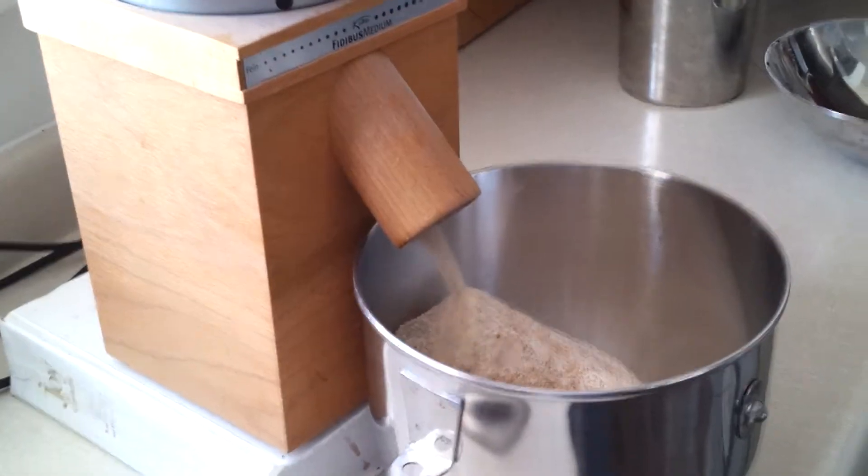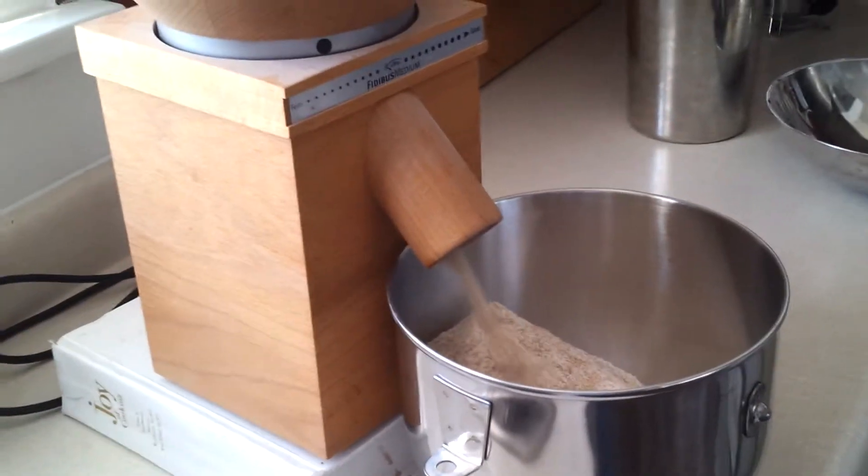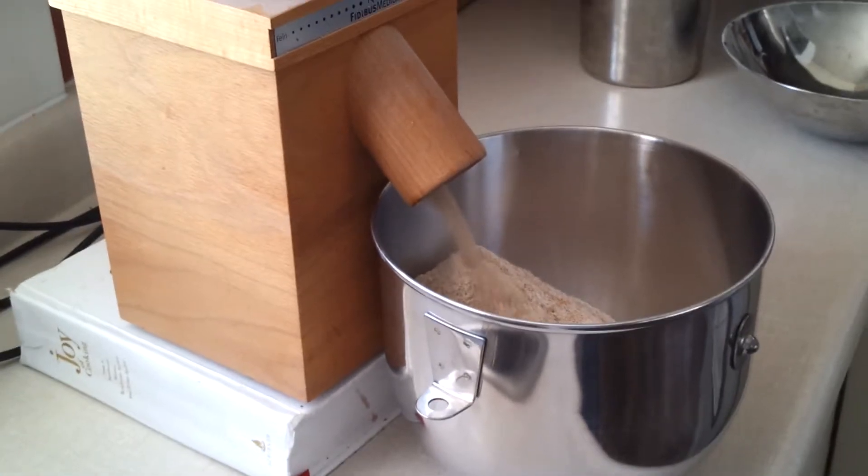As you can see, it doesn't make any dust. There's no flour flying around — it all goes directly into the bowl.